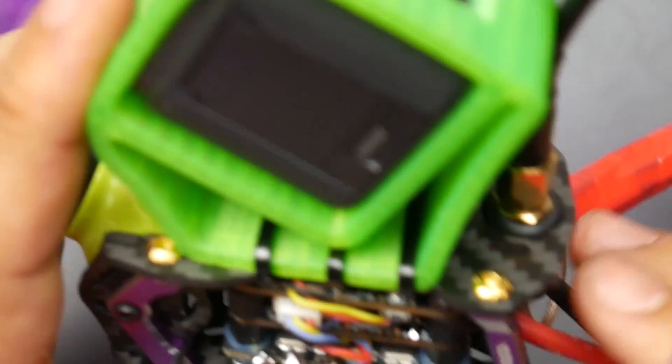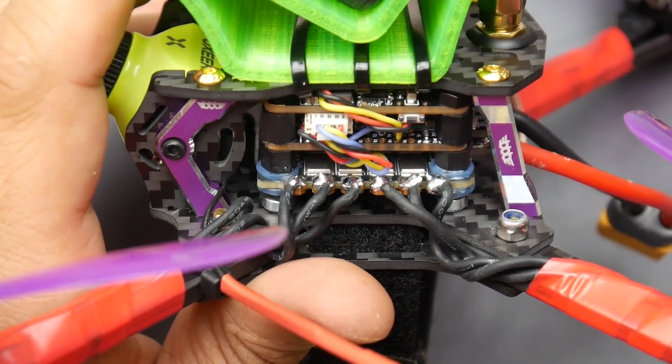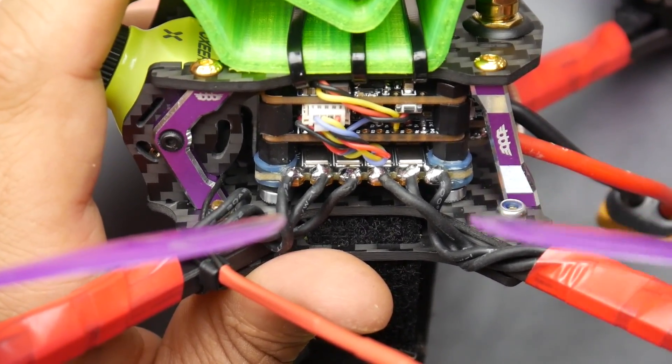You decide for yourself at the end of the video. Overall, the ESC performed really well. You can hear it in the video how smooth the motors were running, which was really nice.